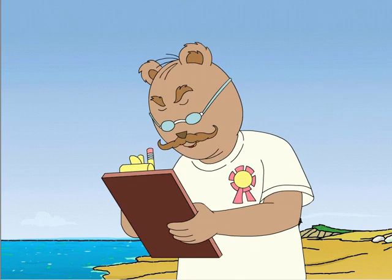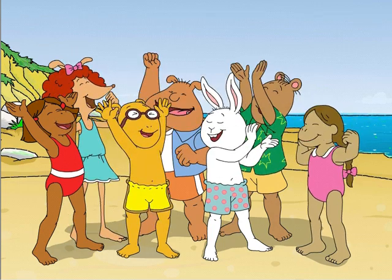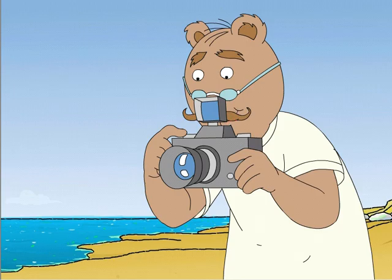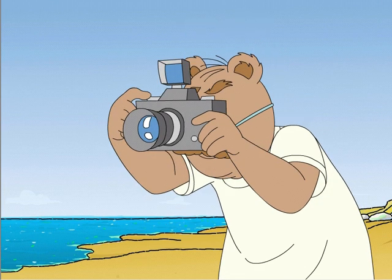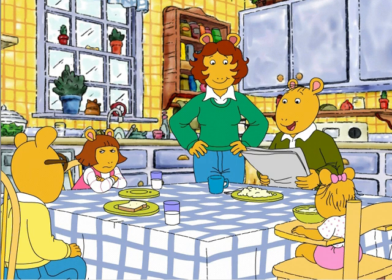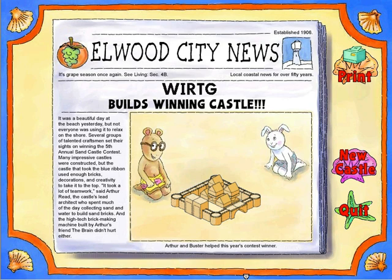It looks like we have a winner! We won! Congratulations! Let's get a picture of you! Arthur, I'm so proud that you won the Sandcastle Contest yesterday! Can you believe it, DW? No! What a great picture!